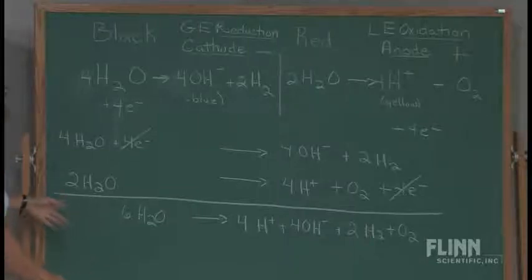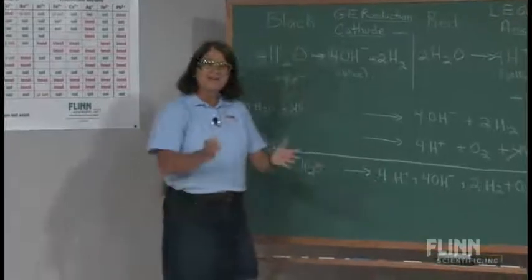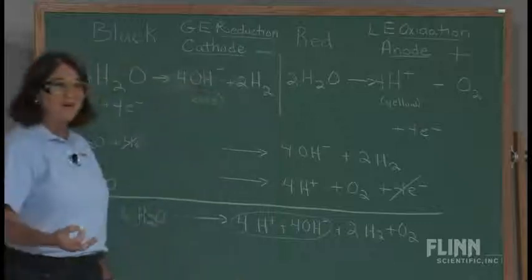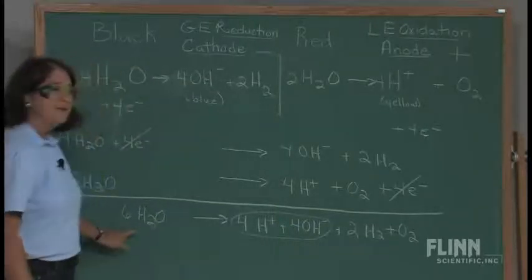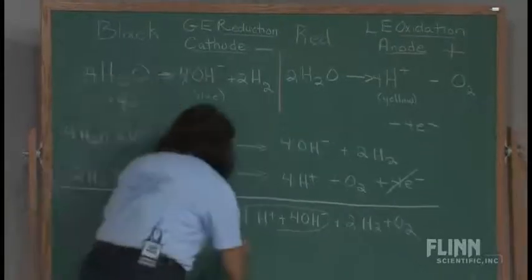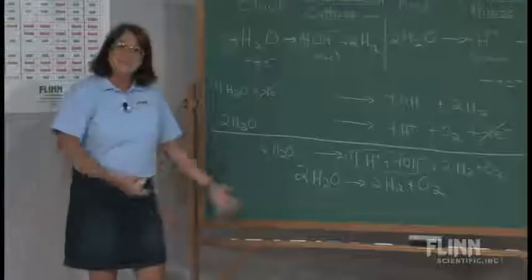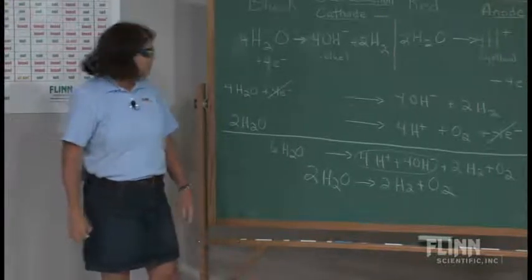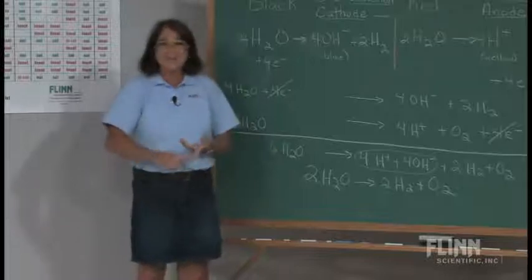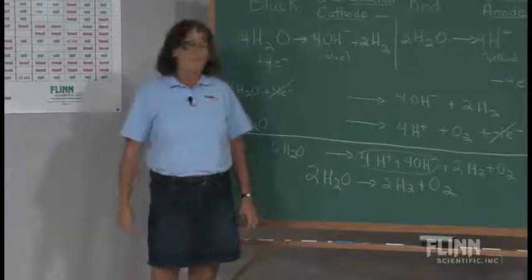We know that hydroniums and hydroxides like to come together to produce neutral water molecules. So if these come together, they would produce four water molecules, which would cancel out four of the water molecules here. This would leave me with two H₂O yields two H₂ and O₂. And that's what I teach is the reaction for the decomposition of water. Very early in the school year, when I'm talking about types of reactions before I want to go into redox chemistry, I'll talk about composition, decomposition, single and double displacements. Here I have a decomposition reaction — the decomposition reaction of water. And yet it's not as simple as just breaking it up.